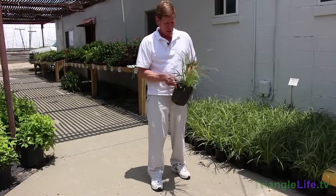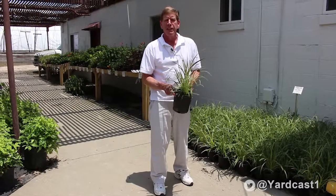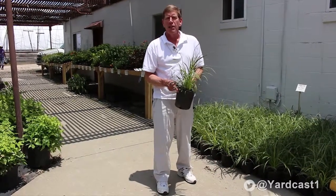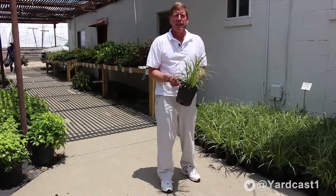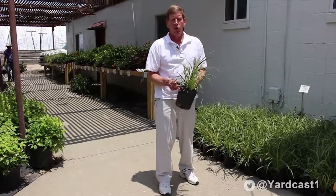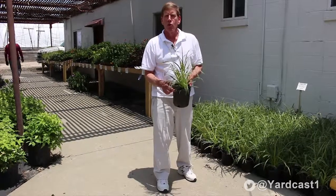When you go to a nursery or garden center to buy variegated liriope, you'll usually find it in a one-gallon pot and it's fairly inexpensive. Sometimes you can also find it in four-inch or quart pots, which would be a more economical option if you're doing a mass planting and need a large number of them.